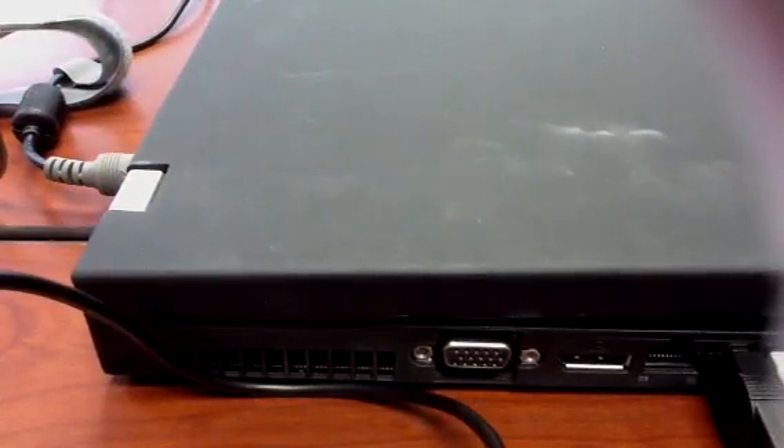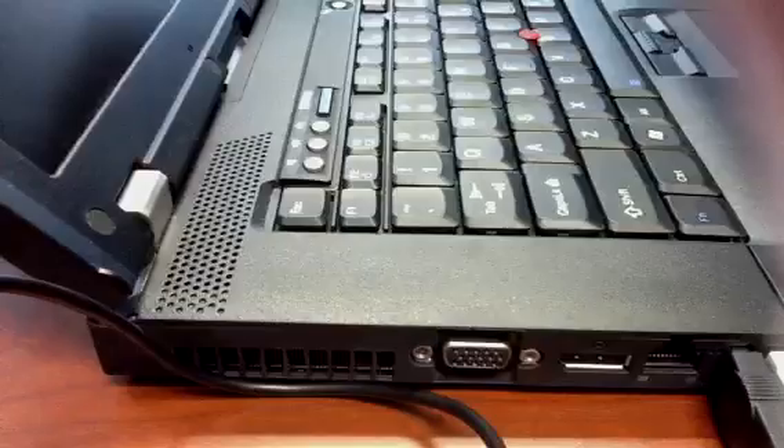So then we're ready to turn on the laptop. We also need to hook up the TV. On the TV, I just hit the power button right there. And then you want to get this cable from behind the TV — a VGA cable.